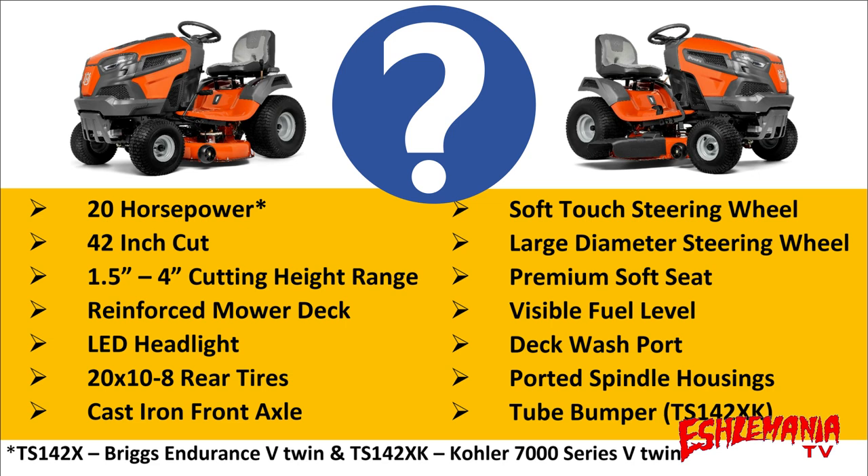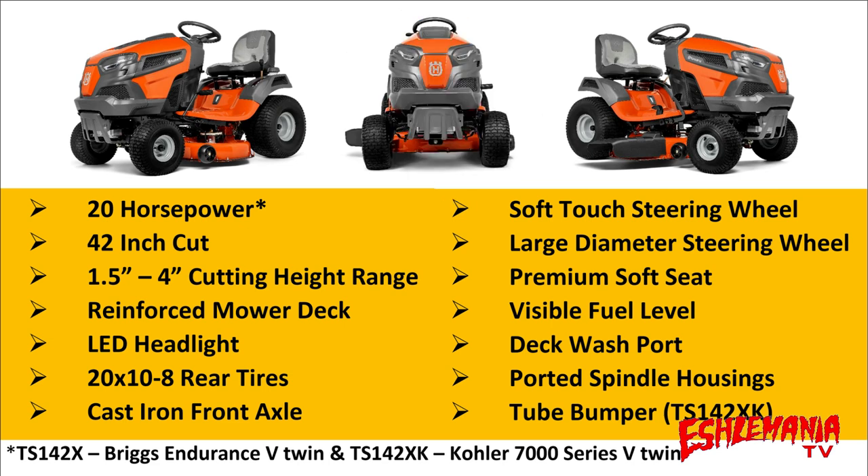Are you looking for a reliable lawn tractor for under $2,500 with a three-year bumper-to-bumper warranty? Are you looking for something easy to service and maintain and keep running for years to come? If you answered yes to any of those questions, it's definitely worth your while to take a look at the TS-142X or the TS-142XK from Husqvarna.